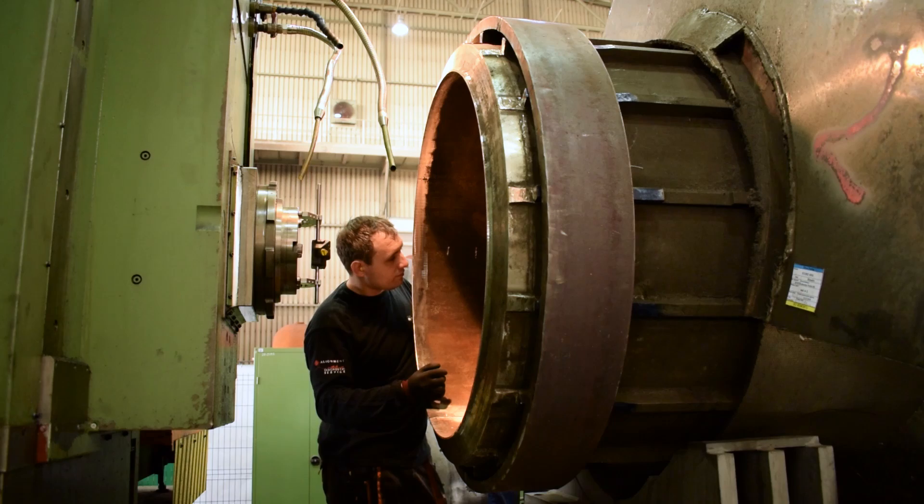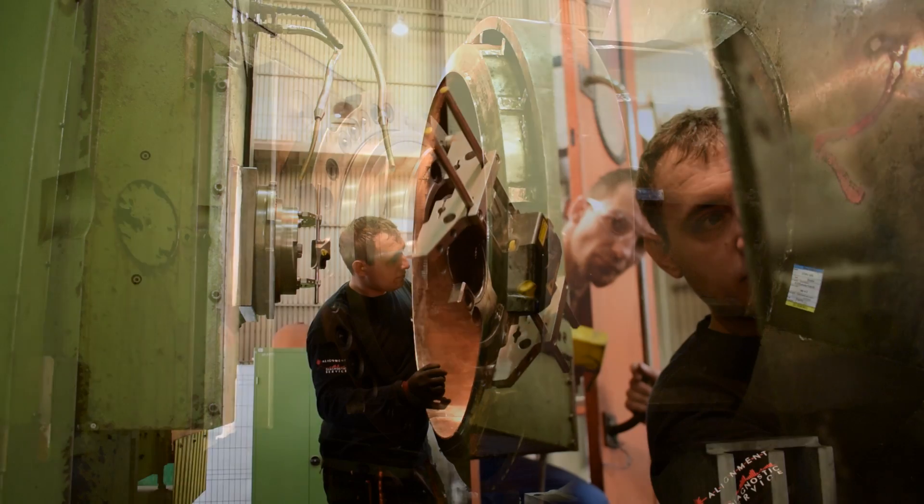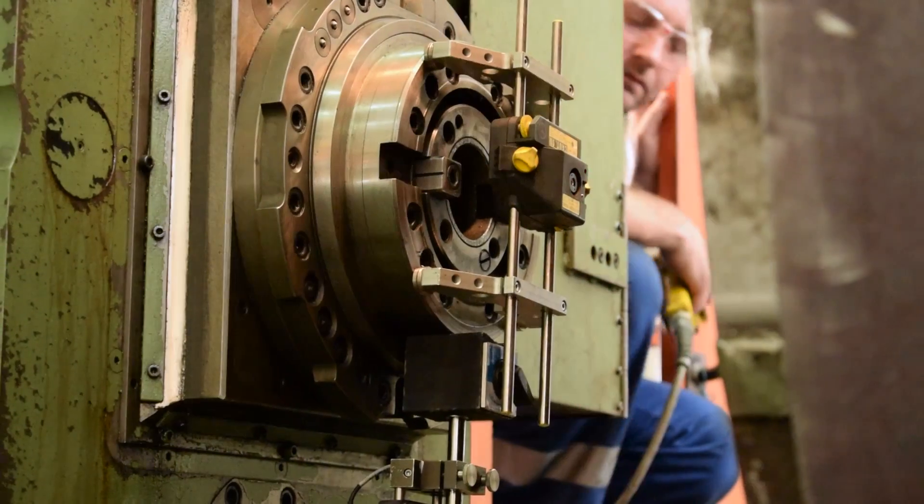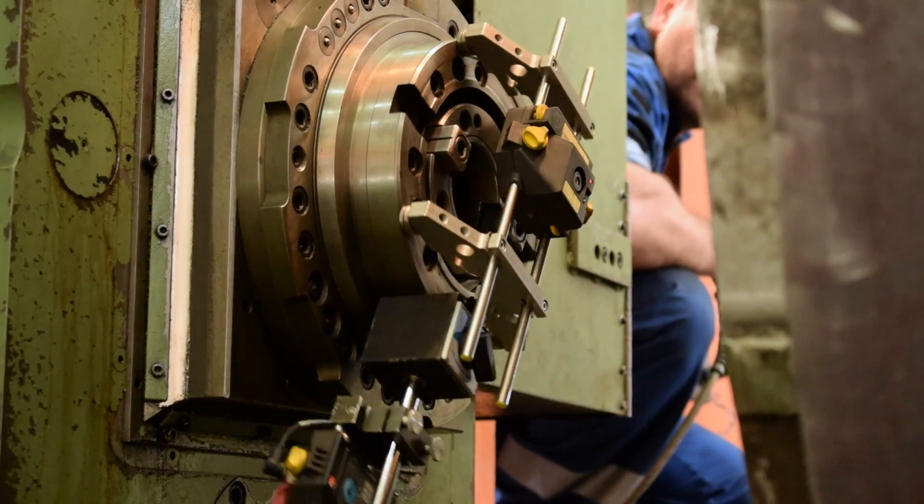To achieve the correct alignment, the Proof Technic engineers will perform several measurements inside the impeller using the Central Line application on the RotoLine Ultra IS Laser Alignment unit.